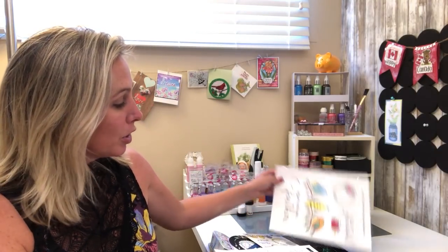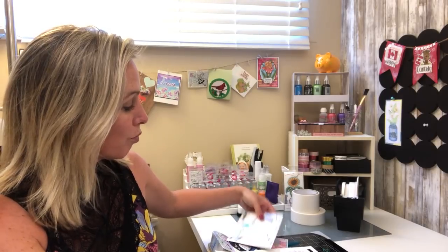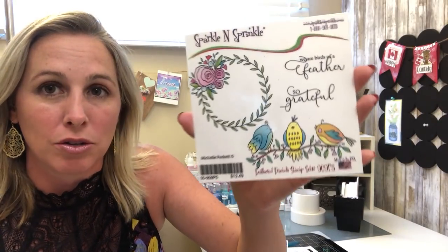Hi everybody and welcome to the Sparkle and Sprinkle August release. Remember the most important thing to do is take advantage of the savings that is happening right now for a limited time on all these new stamp sets. To get started, I am going to go ahead and show you the rubber stamp set and then the digital.